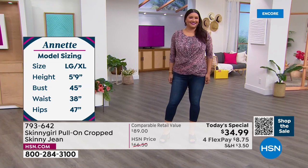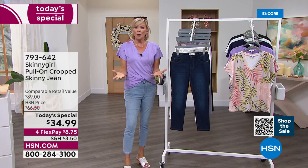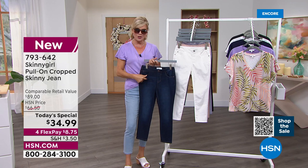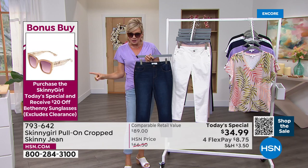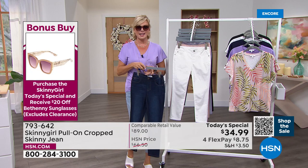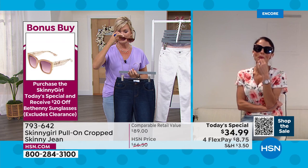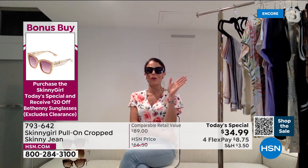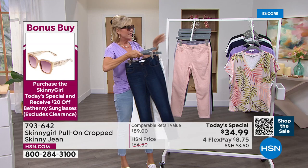We're putting up all the girls' sizing. I want to give everybody a quick update and remind everybody to get $20 off of Bethany's classic best-selling sunglasses when you're getting our today's special. The bonus buy information is up on the screen — that makes them $20 off the regular price of $48.50, so they'd be $28.50. They sell like crazy. They look good on everyone. They are so high quality. You must buy these glasses for summer. We are going to share — indigo in the lead, followed by the chalk.